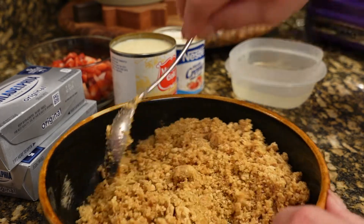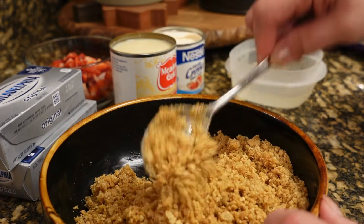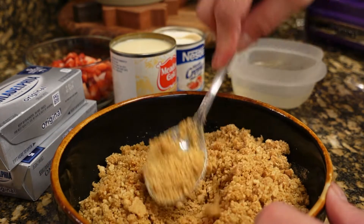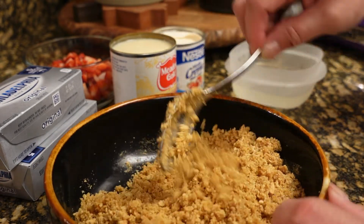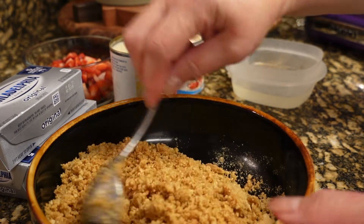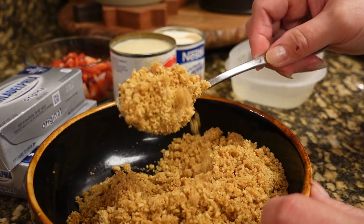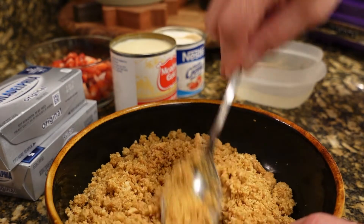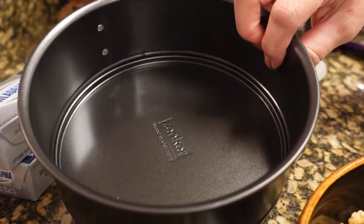So I just put that melted butter on our graham crackers that I just crushed. I did not crush it really really fine because I wanted a little bit of texture to our crust, and I'm going to put it on this pan.